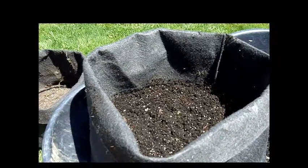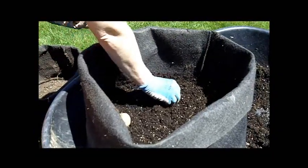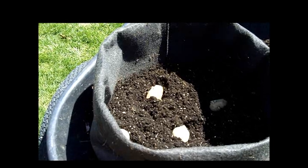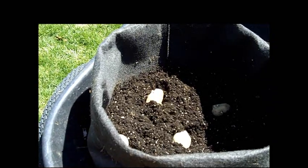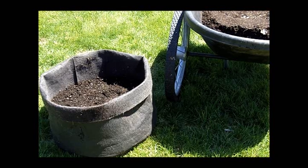Now I'm just going to place the potatoes in. I've put three inches of soil in. I have all five potato pieces in my bag, evenly spaced, and now I'm ready to cover them with four inches of soil. It's all planted up and ready to go.